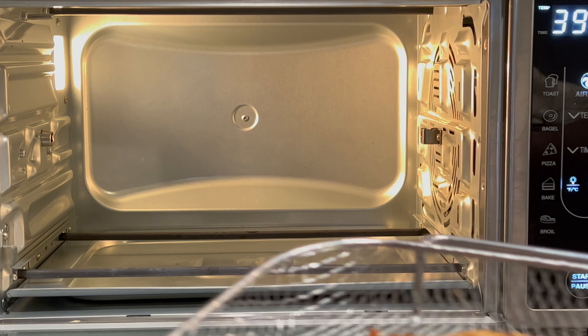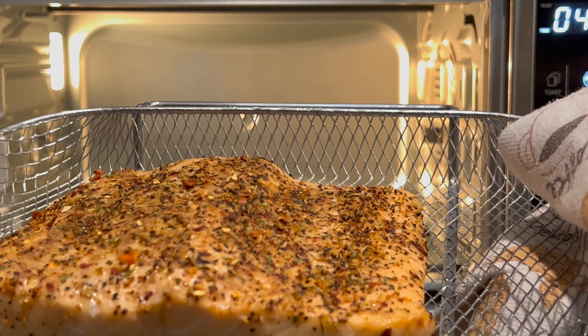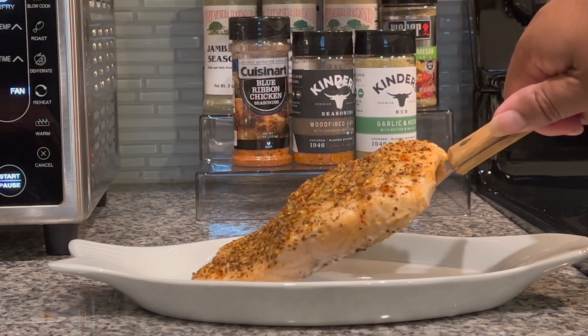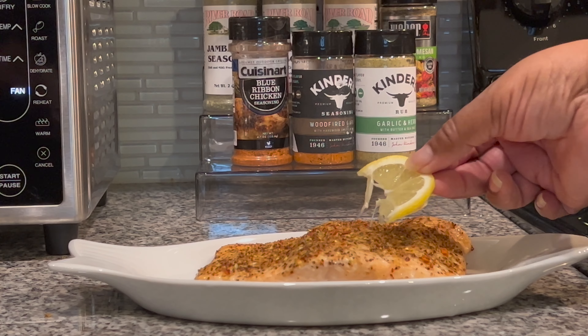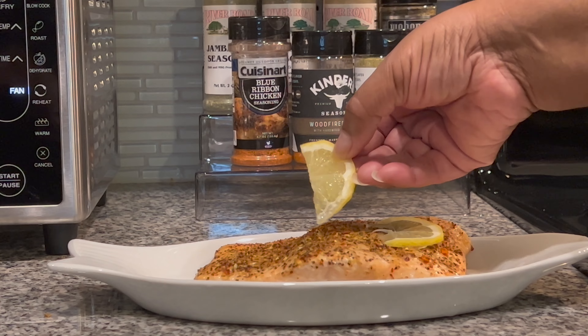I'm going to put this on my nice little handy fish plate. I just have a few finishing touches that I like to add to the lemon pepper salmon, and then we're going to dig in and see just how nice and tender and flavorful this salmon is.